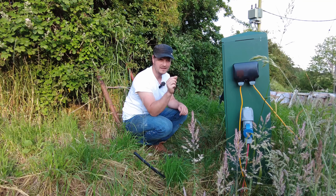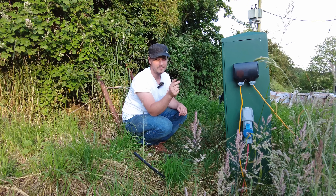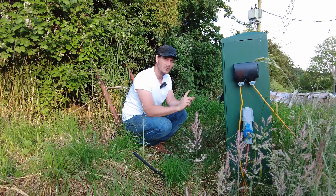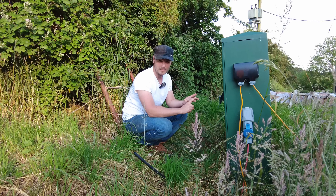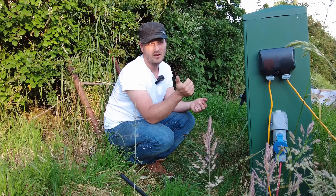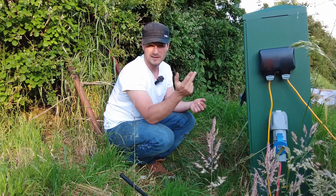Wiring is sized in millimetres squared. The ones we're typically going to be dealing with are one and a half millimetre squared, two and a half millimetre squared, and four millimetre squared — and that's for gardening tools, power tools, and extension leads.